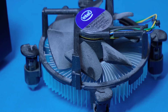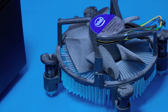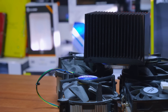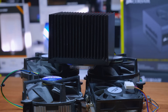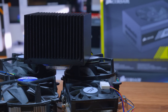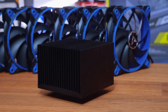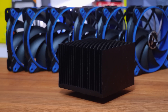Today's main test subject is my server, which has been running stock coolers for most of its life. This machine runs 24 hours a day, 7 days a week, 365 days a year, and I've unfortunately had two Intel stock coolers fail on this particular system. They're loud, not the best at cooling, and overall just not ideal for a CPU that needs to run continuously.